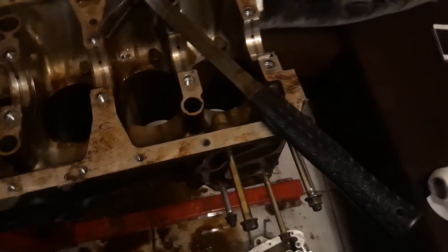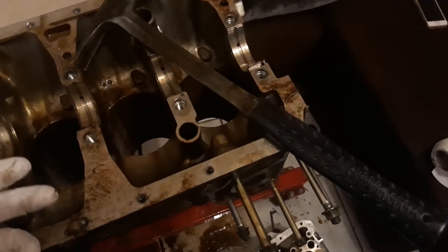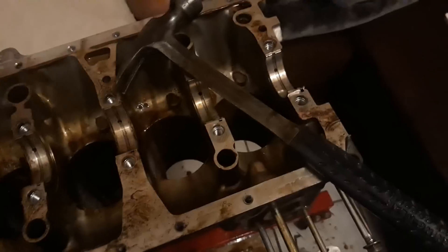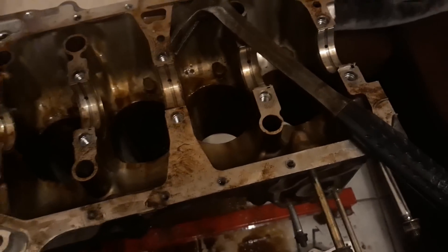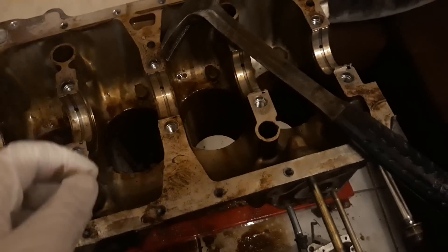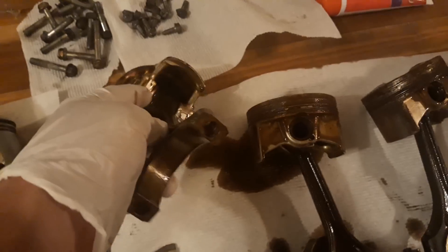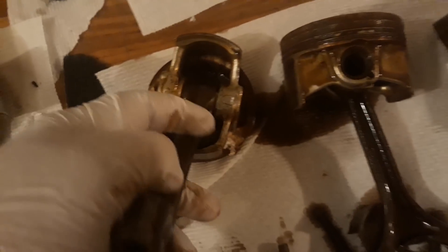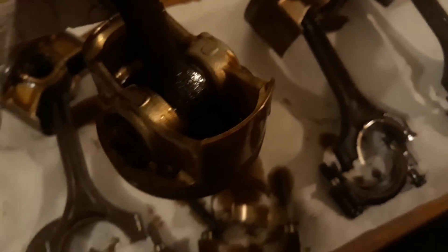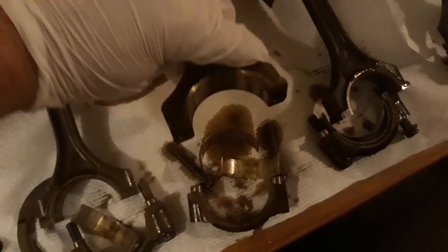Crank's off. I took the rod caps off so I could beat the pistons and have them slide through the cylinders. My dead blow was not packing enough heat to get them out, but it's important to keep the rods healthy. So I got my really long extension, packed a bunch of paper towel around the piston skirt, and beat it on the edge. This one piston is the only one that got any damage — you can see it there — because it was the last one and I got a little impatient. But I hit it in a spot that doesn't really matter, so the piston's still good.